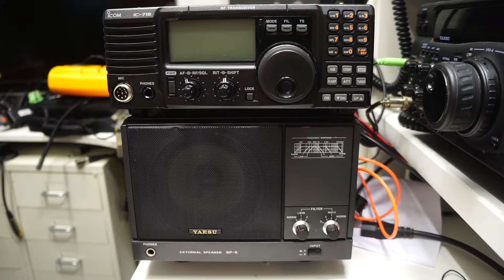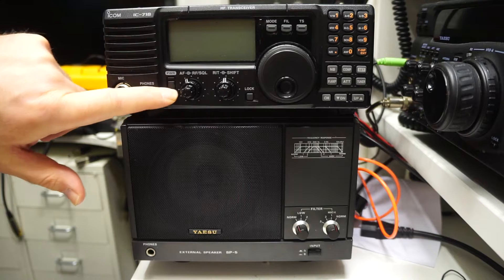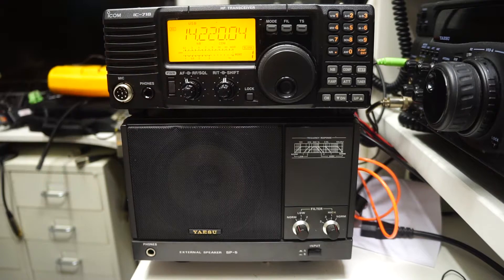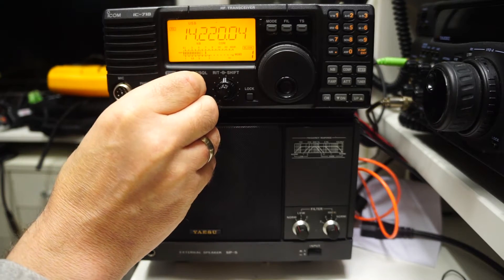It's got a built-in front speaker, so you have a direct comparison between the small, tiny speaker and the massive Yaesu speaker. Let's have a quick listen. I'll pump up the volume — it works better.